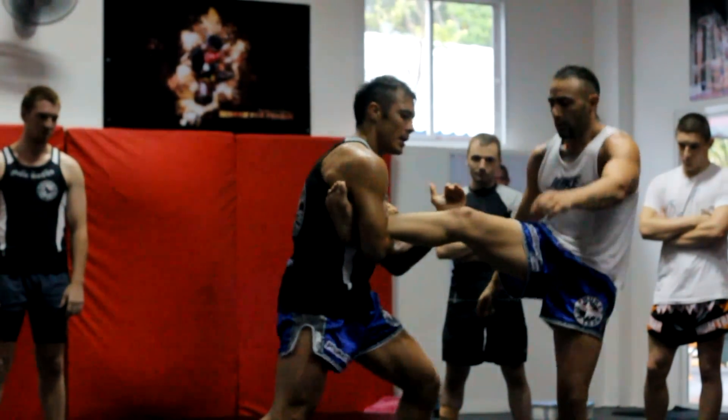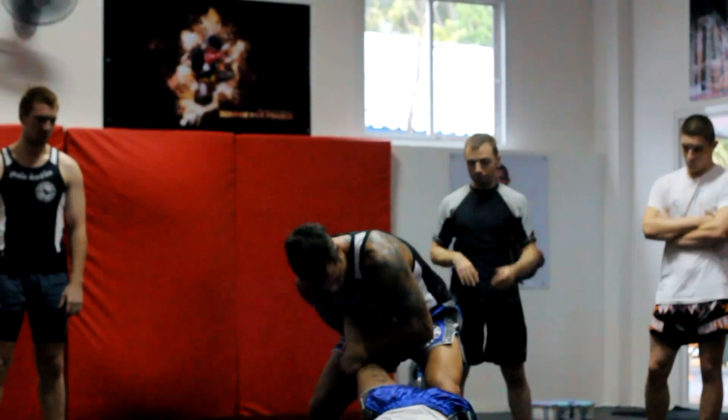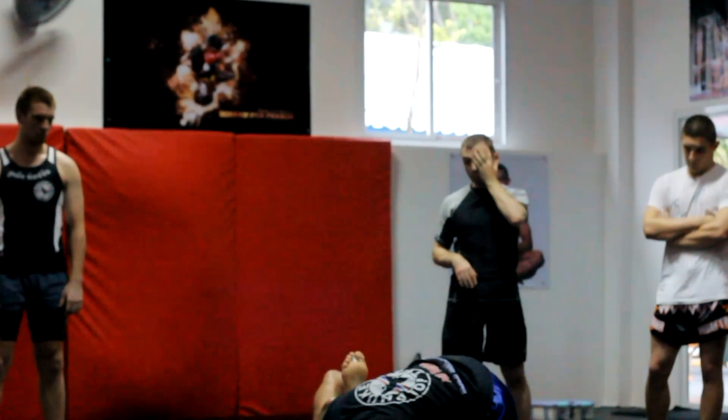The forearm — I've got the kneecap. I'm going to turn it in, right here. Do not let go. I'm going to bend it down, and I've got control.